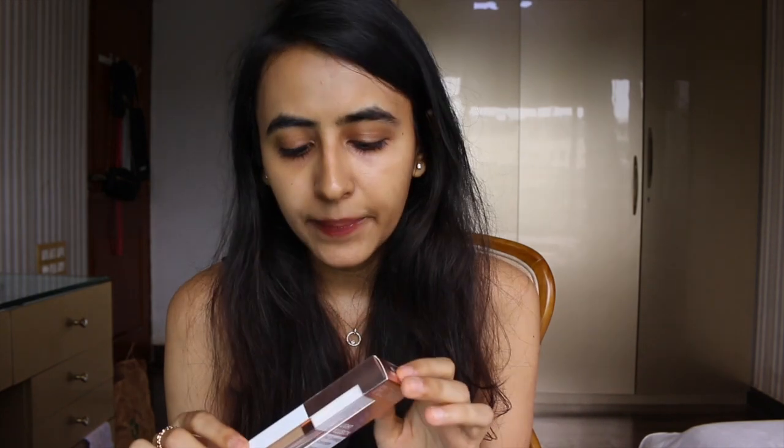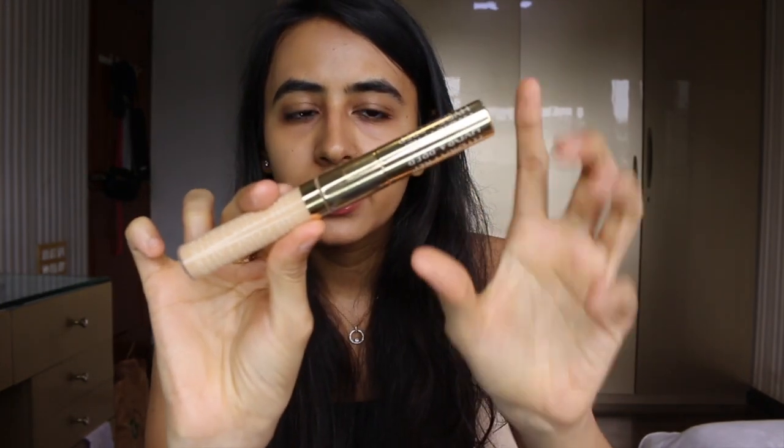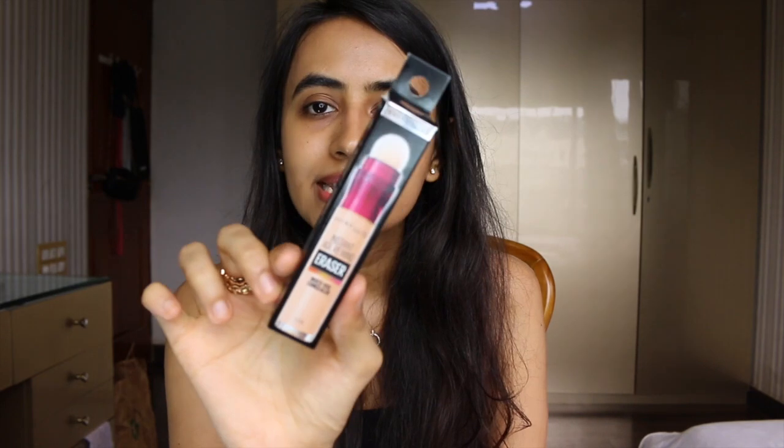Next is the Flower Beauty Light Illusion Concealer — I've heard really great reviews about this one and I got shade Light Medium. Then there's a high-end option: the Estée Lauder Double Wear Instant Fix Concealer. I love Estée Lauder's concealers and their base products. This is a dual-sided product — one side has a serum to nourish your under eyes, and the other end is the concealer.